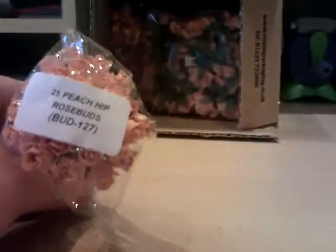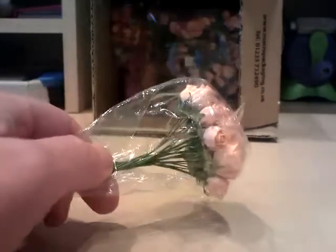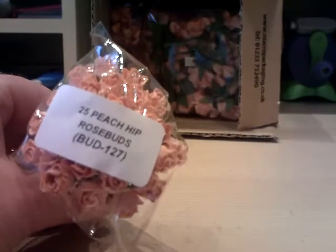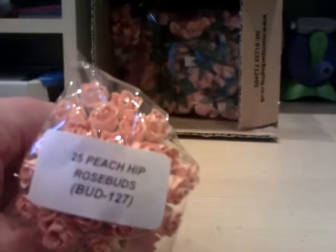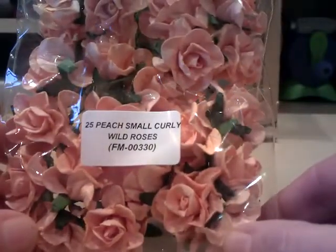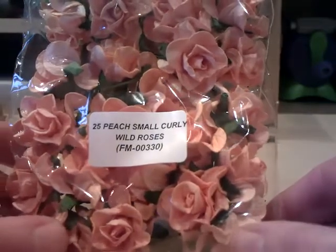I've got 25 peach hip rosebuds. I've seen quite a few people have these and I think they'd be nice for just tucking into little gaps on my flower arrangements, so I went for those. To go with them I've got 25 small curly roses.